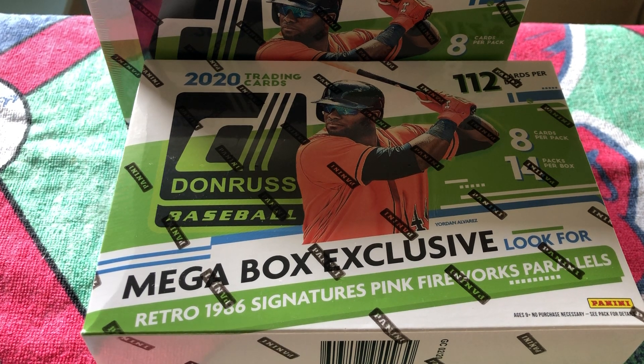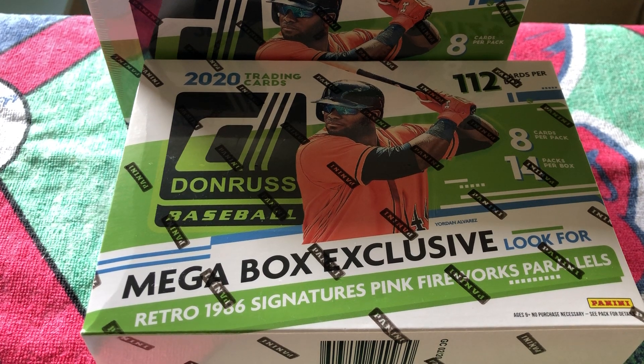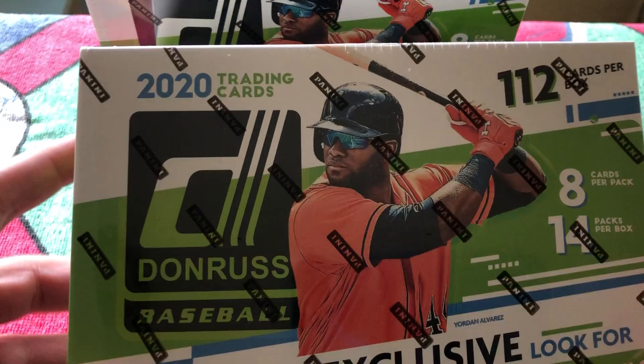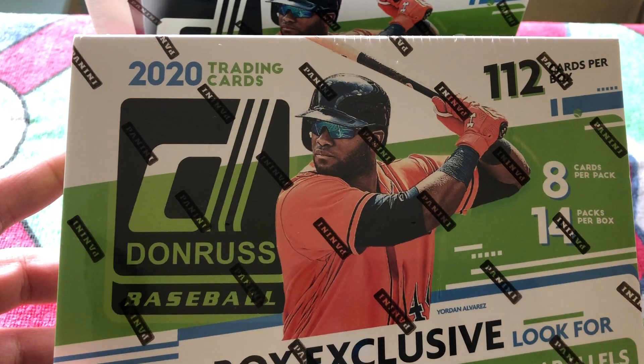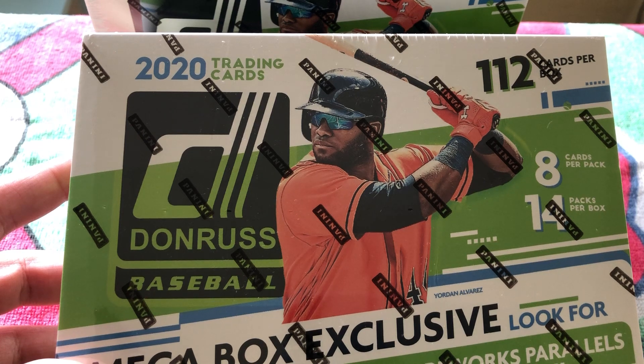We see right away that we get some retro 1986 style pink firework parallels. There's also the emoji parallels we can pick up in Donruss 2020. We'll be on the lookout for some Hot Rated Rookies, some Diamond Kings, and other cards styled in the 1986 Donruss style. We get 112 cards per box — the math breaks down to 14 packs, 8 cards per pack.